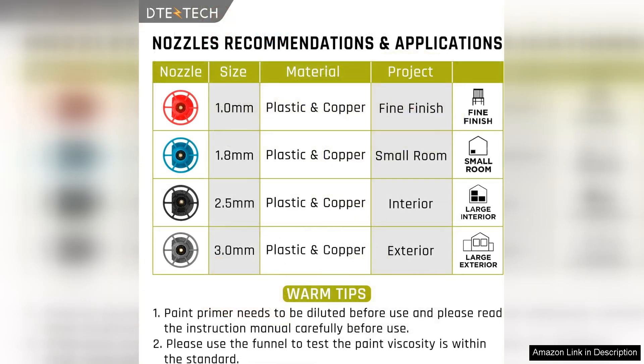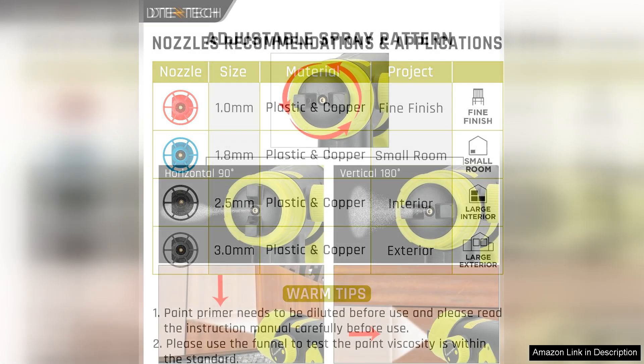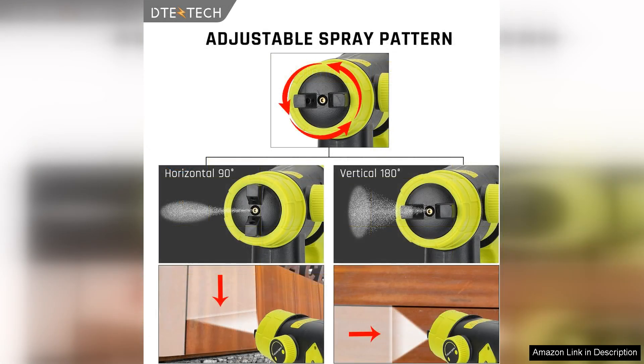One of the standout features of this paint sprayer is its high-volume, low-pressure HVLP technology, which ensures an efficient and smooth application. It minimizes overspray, giving you more control and allowing for a professional finish. This feature is particularly beneficial when working on detailed projects or around intricate surfaces.